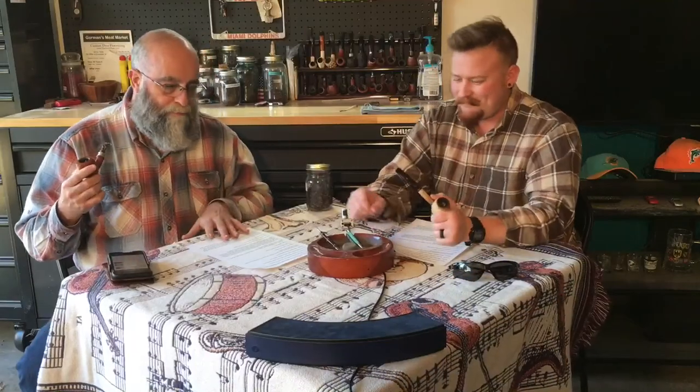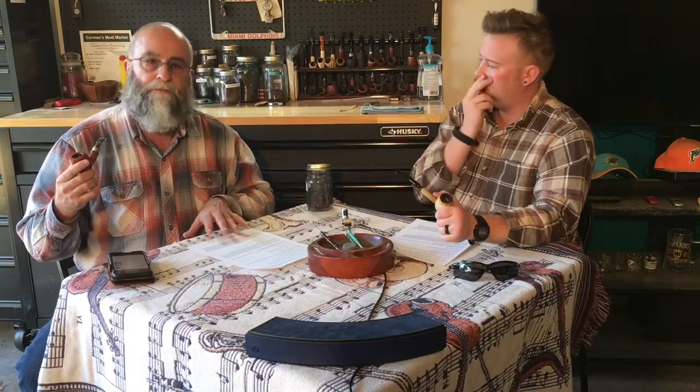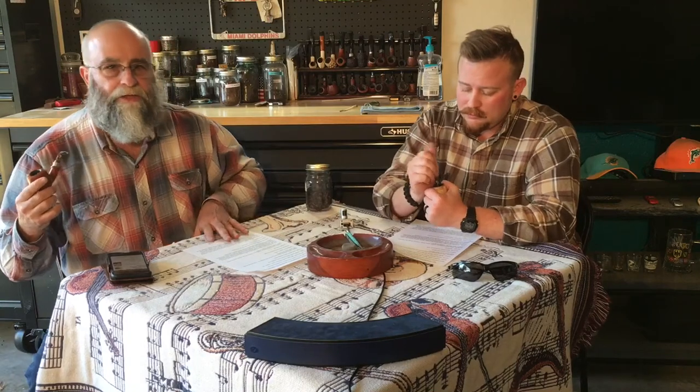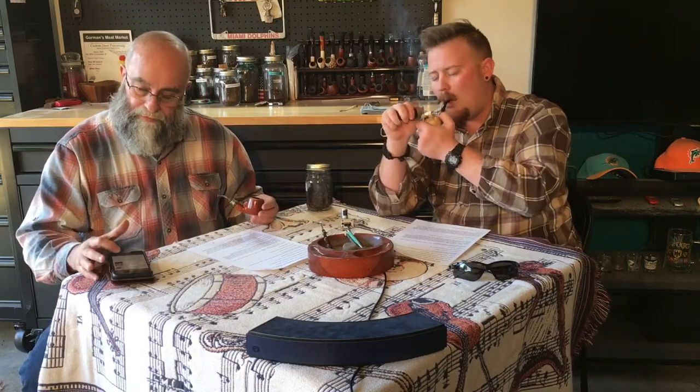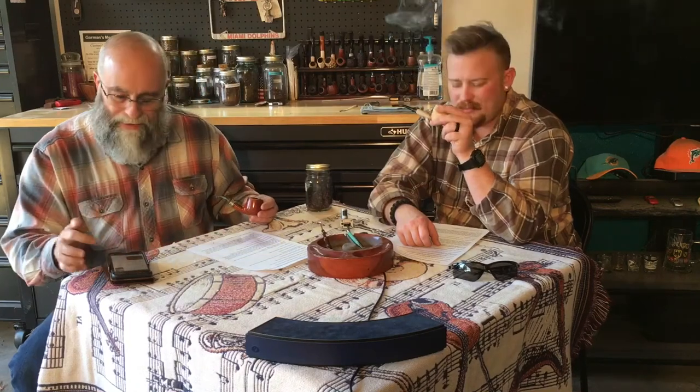Welcome to Pipes, Tobacco, and Whiskey. Today we've got for you an English blend we're trying — New Minster's English Luxus. It's made by the McBaron Company and contains black Cavendish, Burley, Latakia, Perique, and Virginia. It says there are no flavorings added, but we're a little suspicious of that and we'll talk about that in a bit. It's a coarse cut available in bulk, made in Denmark. You can get it at smokingpipes.com and anywhere that sells New Minster products. The strength is about moderate and the flavoring is mild.